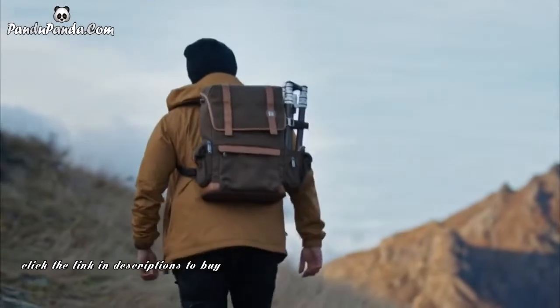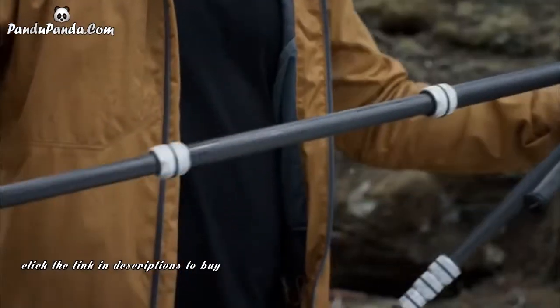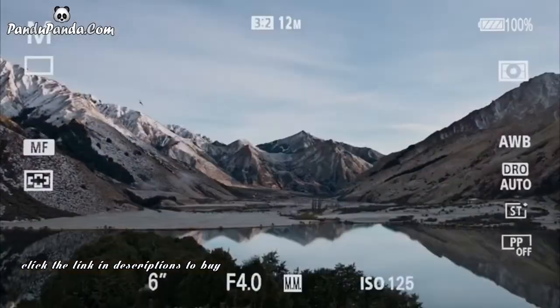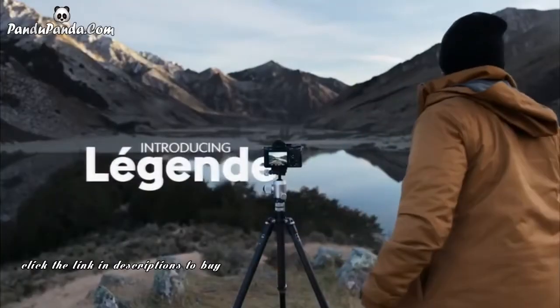So we set out to make a tripod for the future — one that is fully featured but forever repairable and durable enough to pass on to the next generation. Meet the JITSO Legend.